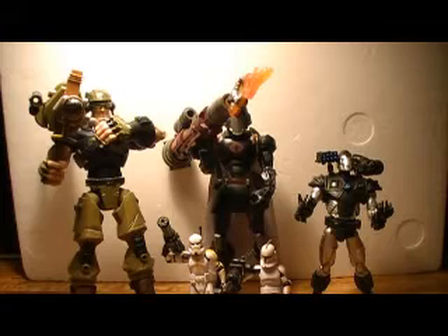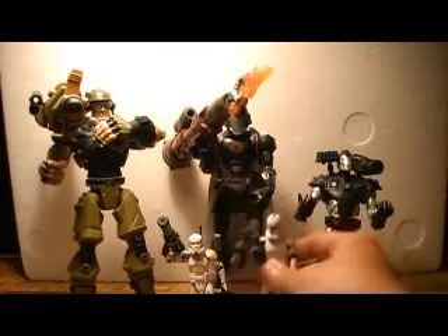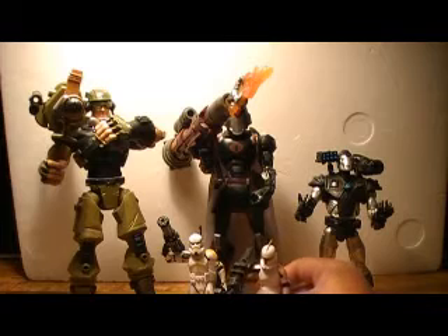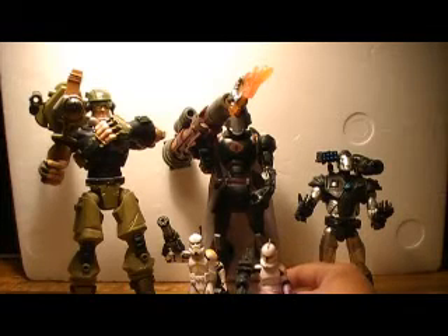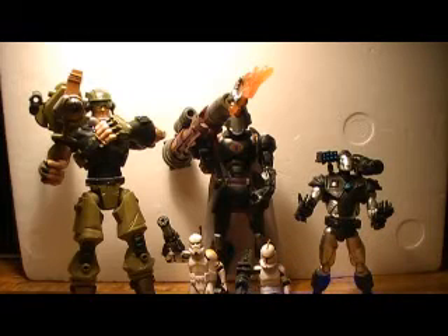If somebody knows why Hasbro hasn't done that, I'd be curious to find out. Maybe there's a valid reason, whether it be cost or something else. But it just seems like a good idea to super-size these guys to at least Marvel Legends size, if not bigger. Alright, so that's just my little rant. I will be posting more reviews coming soon. Talk to you later. Bye.